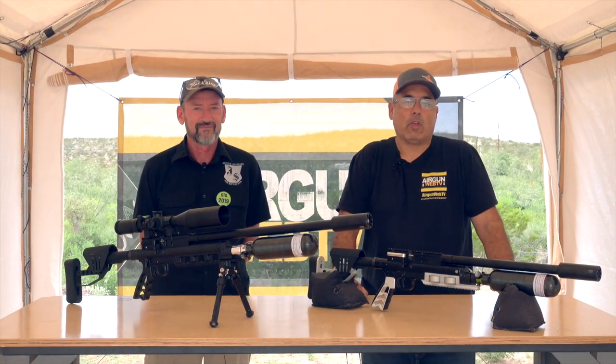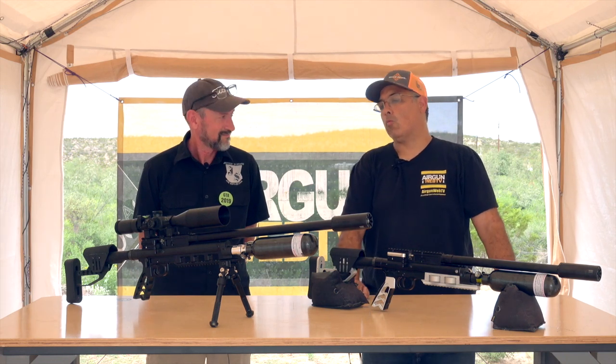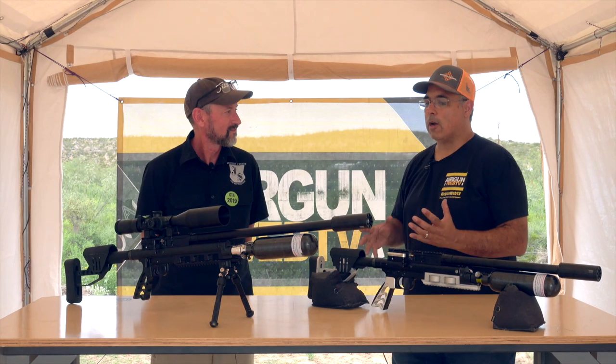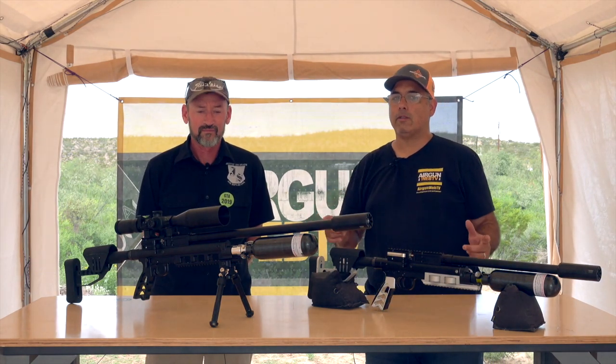Hello everybody and welcome again. My name is Rick Ucci here with Aragon Web and Aragon Web TV, and I'm here again with Travis Whitney. Travis, how you doing? I'm doing super. And this time we are here to talk about your very cool new guns. These are the Raptors guys — these things are awesome. Stay with us.